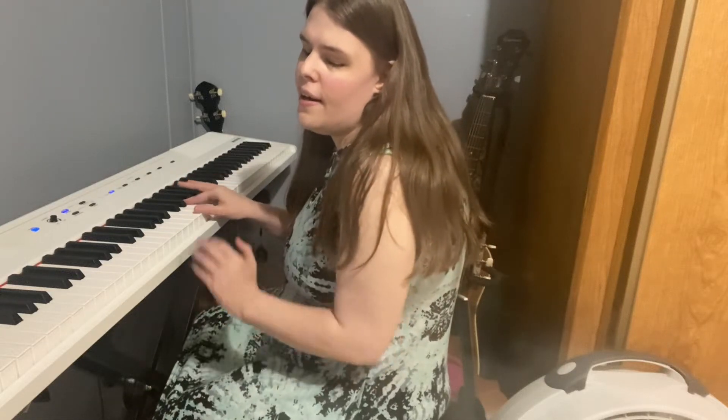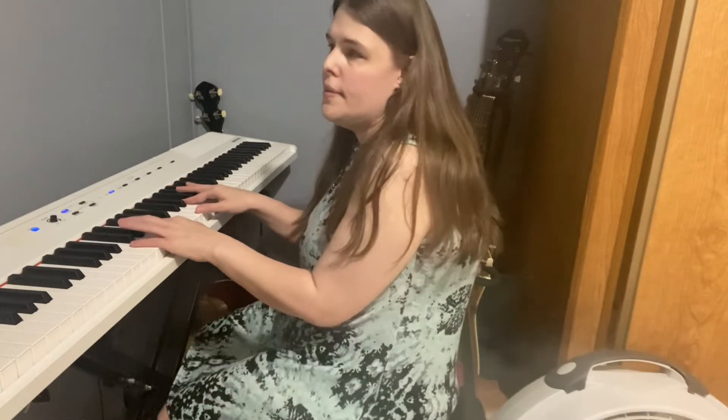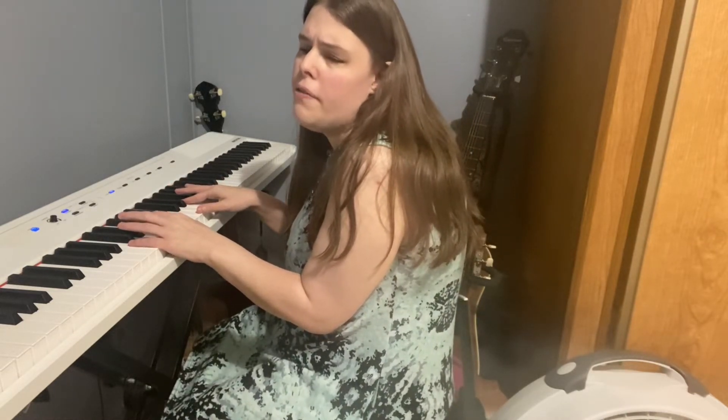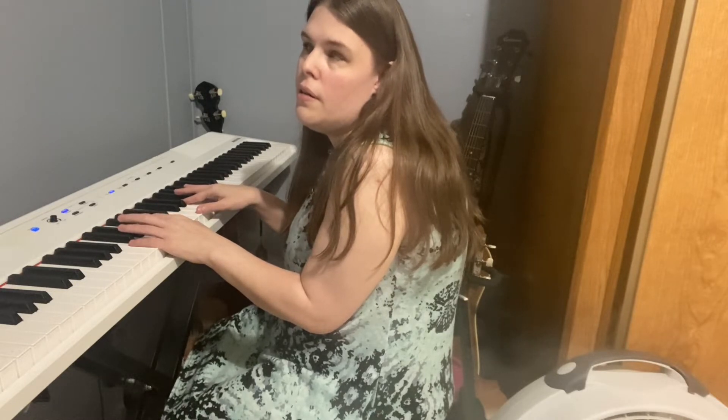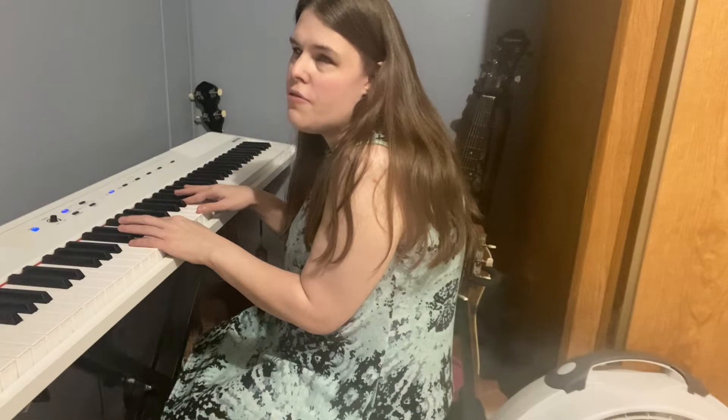Hey everybody, today I'm going to be teaching y'all how to play the song 'Carry You' by Ruel on piano. Hope y'all enjoy — don't forget to like, subscribe, comment below, and don't forget to hit that bell for notifications.